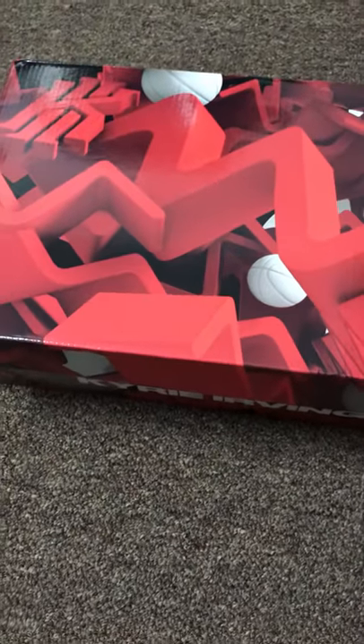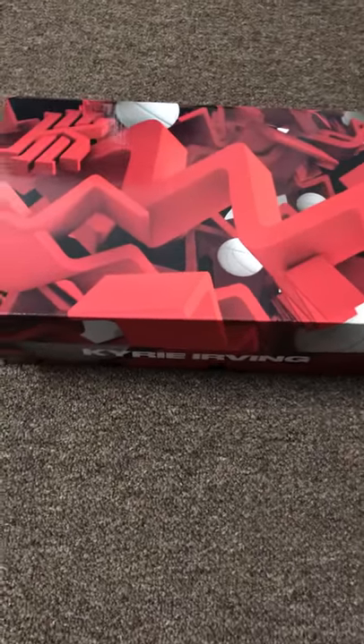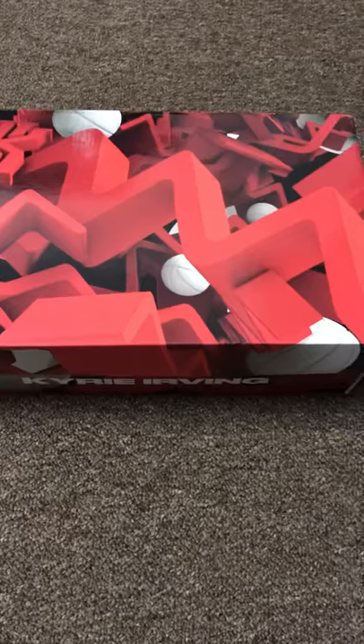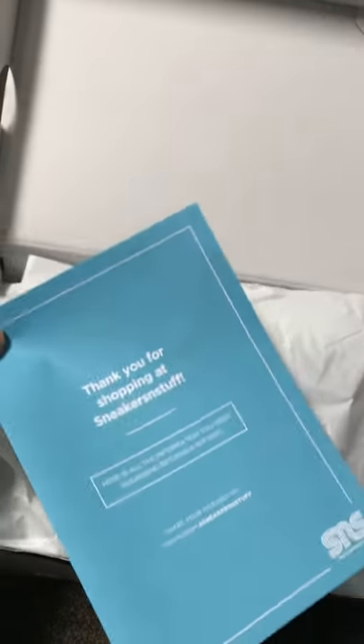What's up guys, this is another video. It's a sneaker I picked up recently. I don't know if this one is early or not, but this is Kyrie and I'm looking forward to this for a long time. I don't have any Kyrie before and this is my first Kyrie signature shoes and I got it from sneaker stuff. So shout out to sneaker stuff, let's do it.